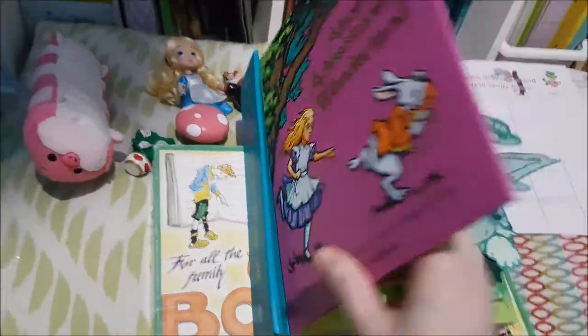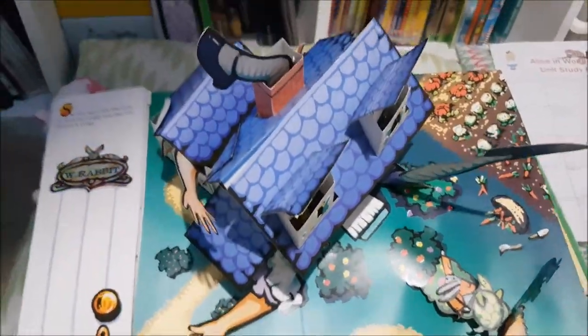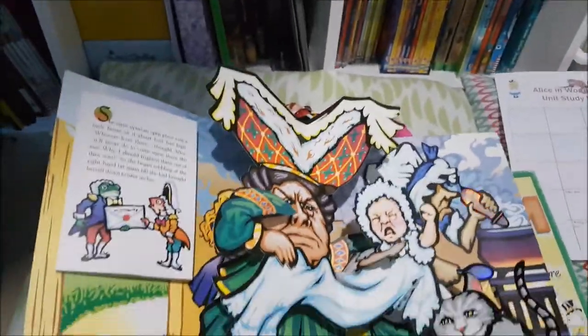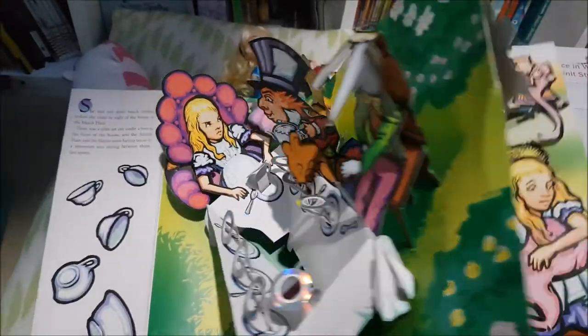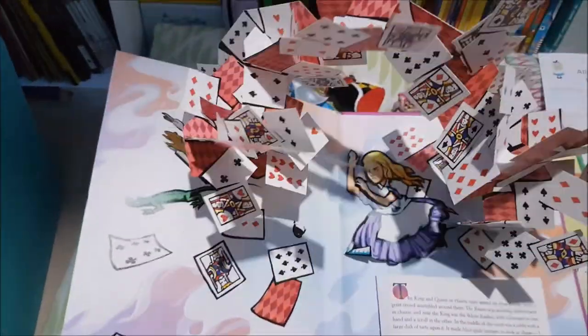I'm also going to pair the Bookworm game with our Alice in Wonderland pop-up book — you'll have seen this in my Alice in Wonderland Easter basket video. It's held up really well considering she was three when we got it, with just a couple of little bits not quite as they were, which is understandable. I absolutely love the Robert Sabuda pop-up books.